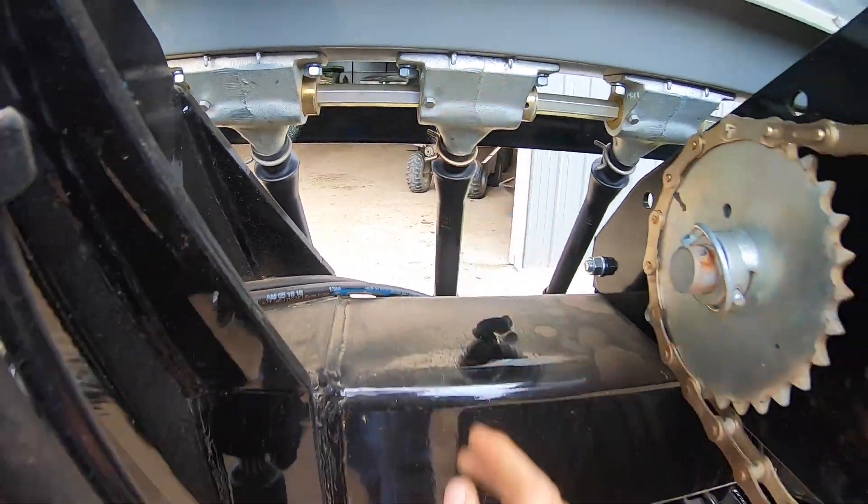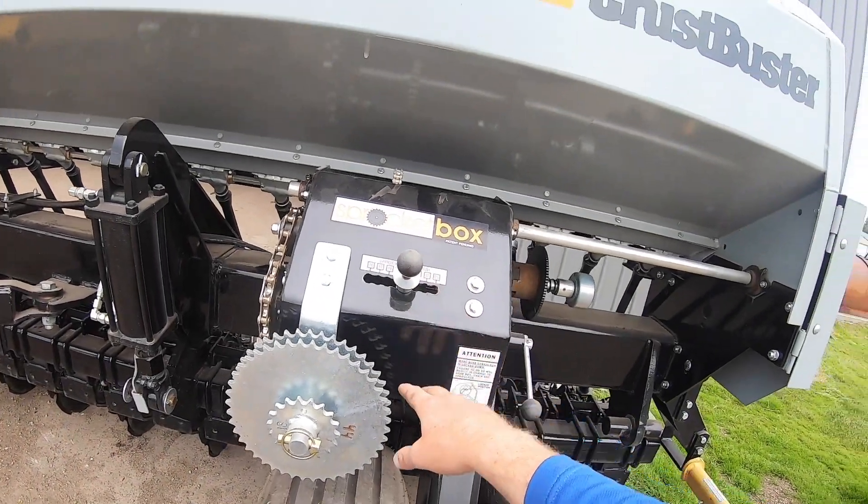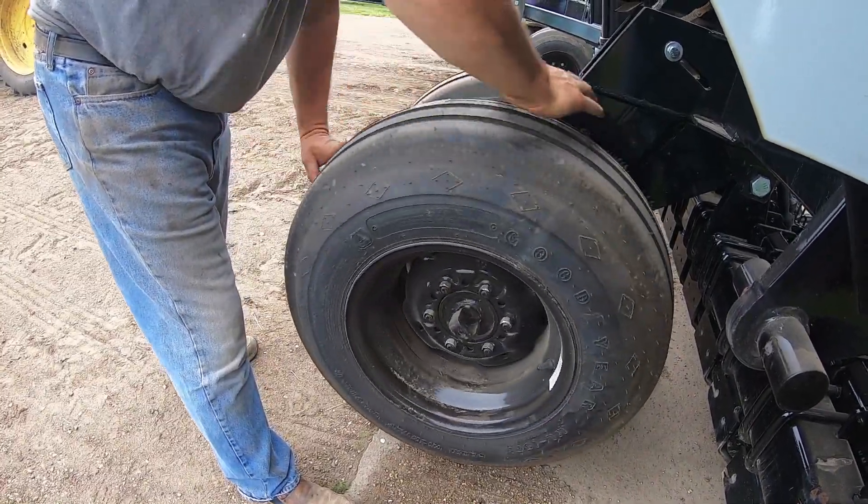Now we're gonna put some seed in the box, spin the wheel, and then weigh it to see what our seeding rate is. Then we'll make adjustments with our sprocket box and our wobble slots as needed.